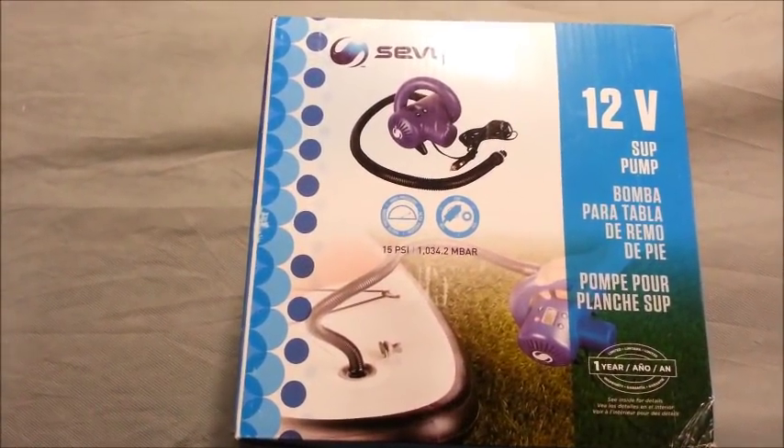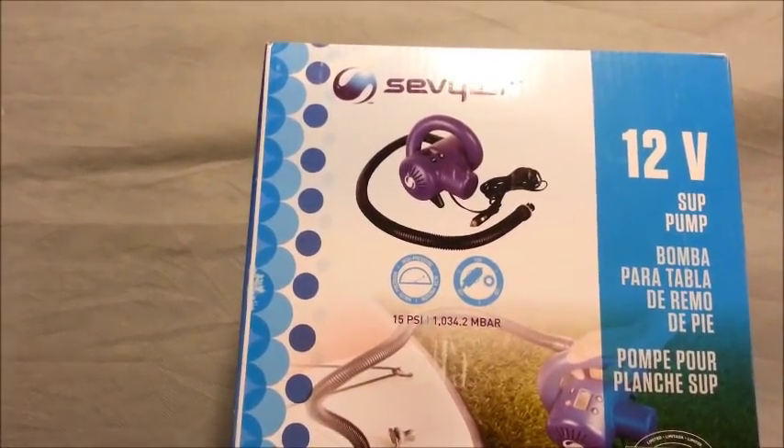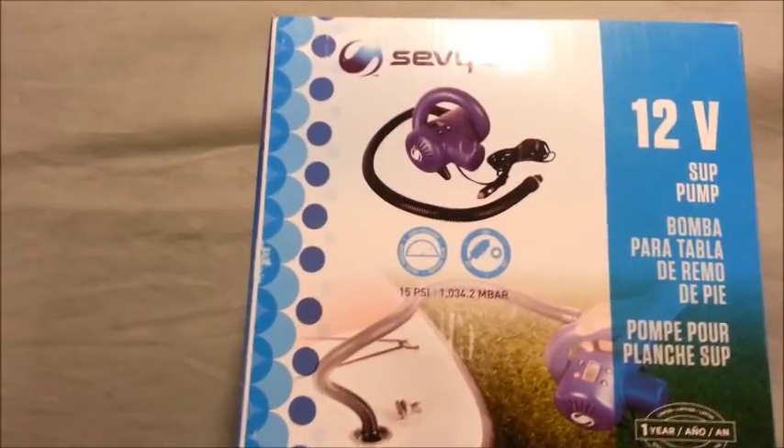This is a new high-pressure pump on the market. It's from Sevler, but it's actually made by Coleman. I believe Coleman makes a lot of products for Sevler.